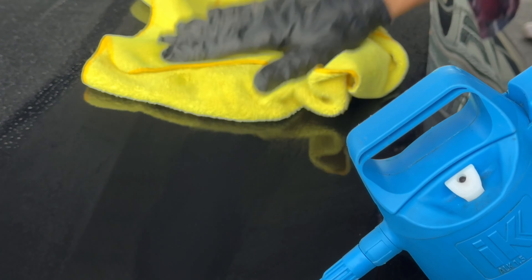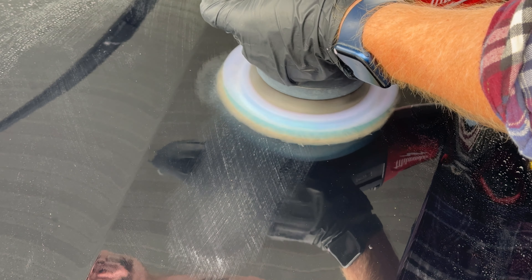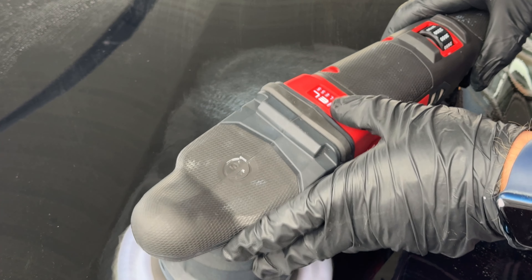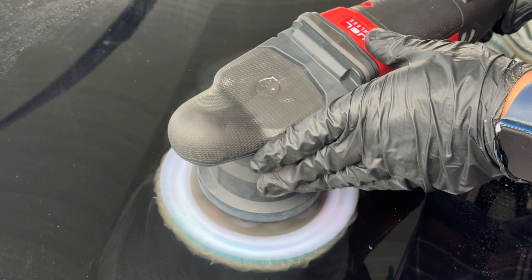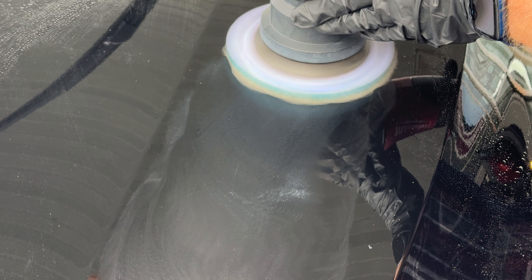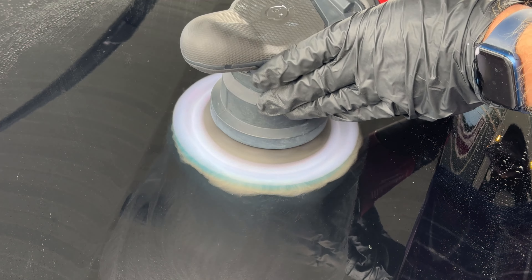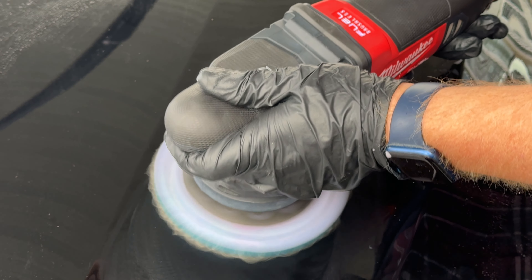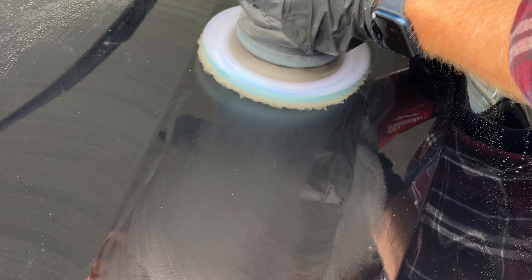And there you go, ready for polish. I'm using my Milwaukee five-inch dual action polisher with a 15 millimeter throw. I'm using a Rupes microfiber coarse pad combined with a Sonax Ultimate Cut compound, which will make short work of the scratch.